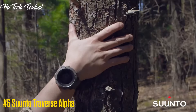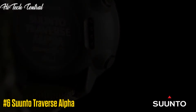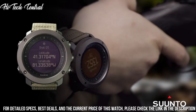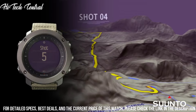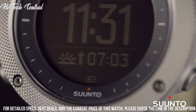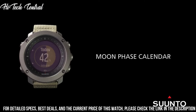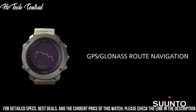Number 6: Suunto Traverse Alpha. Dial type: digital. Luminescent hands and markers. Quartz movement. Scratch-resistant sapphire crystal. Solid case back. Case size: 50 millimeters. Case thickness: 15 millimeters. Round case shape. Tang clasp. Water resistant at 100 meters, 330 feet.